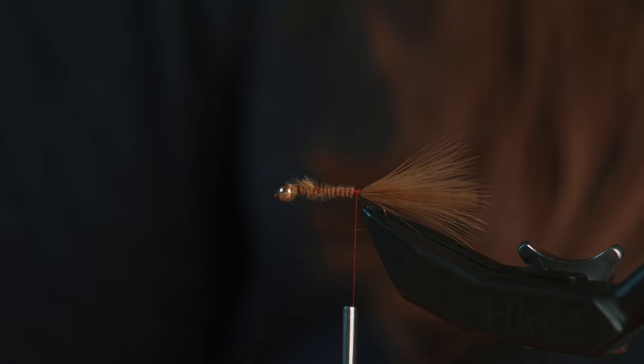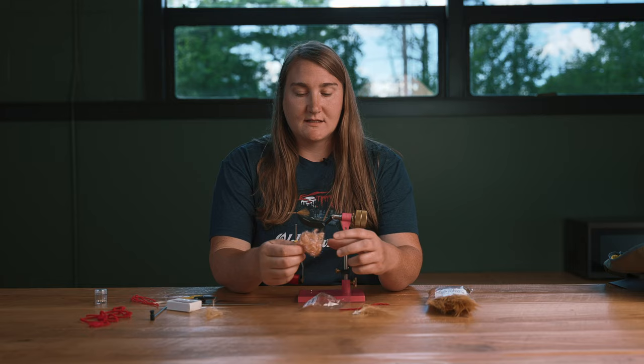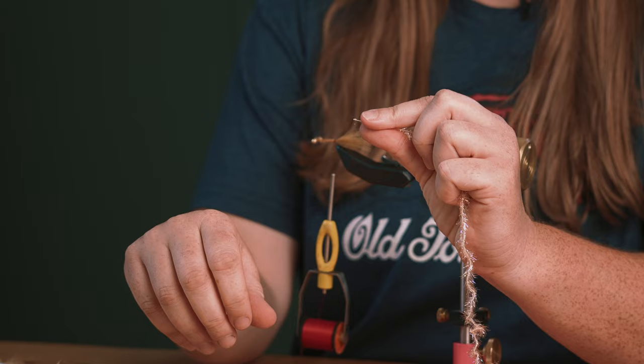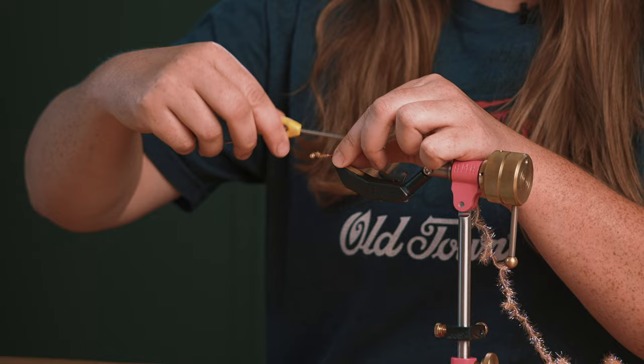Next, I'm going to take a little bit of my Estaz. Like I said, this is in the color peach, but it has some UV flash in it, so it really gets the fish's attention. I want to expose the inside core or the inside rope. Tie it in on top, and I can let this hang for now until I'm ready to wrap it towards the front.